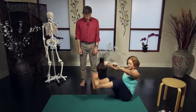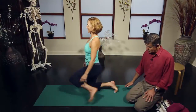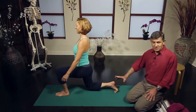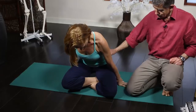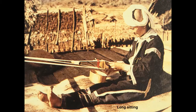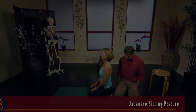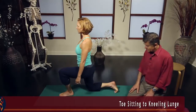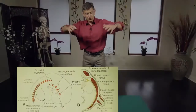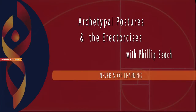You'll start with an introduction to a new functional model of movement that will allow you to more accurately assess your clients. Then you'll discover how to retune body mechanics by utilizing the archetypal postures of repose. And finally, you'll learn a series of challenging and effective movements that Philip calls the erector sizes, which are practical applications of the theories discussed in his book Muscles and Meridians. We hope you enjoy this amazing workshop by one of movement's most creative and influential thinkers.